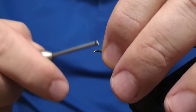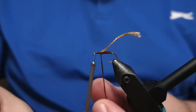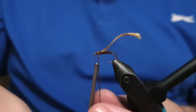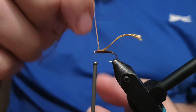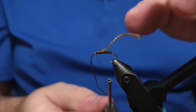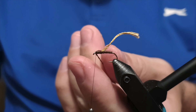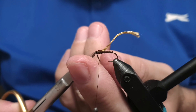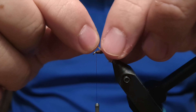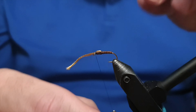Take the rest of the body Aurora yarn and wrap it over the rest of the shank until the head of the fly. This section should be slightly thicker than the body. Secure the yarn down, trim off the end. Then make the back of the fly with the light Aurora yarn — place it along the middle of the top as much as possible, then securely and carefully lock it down.